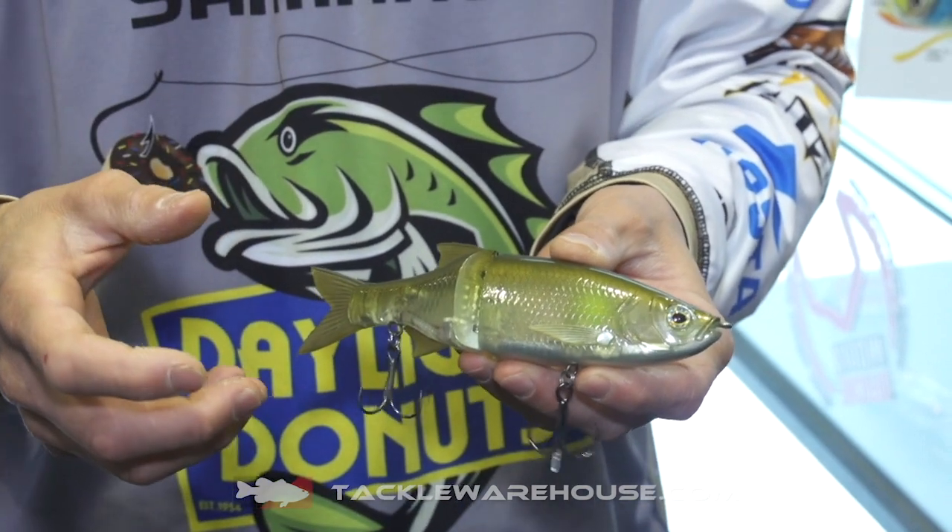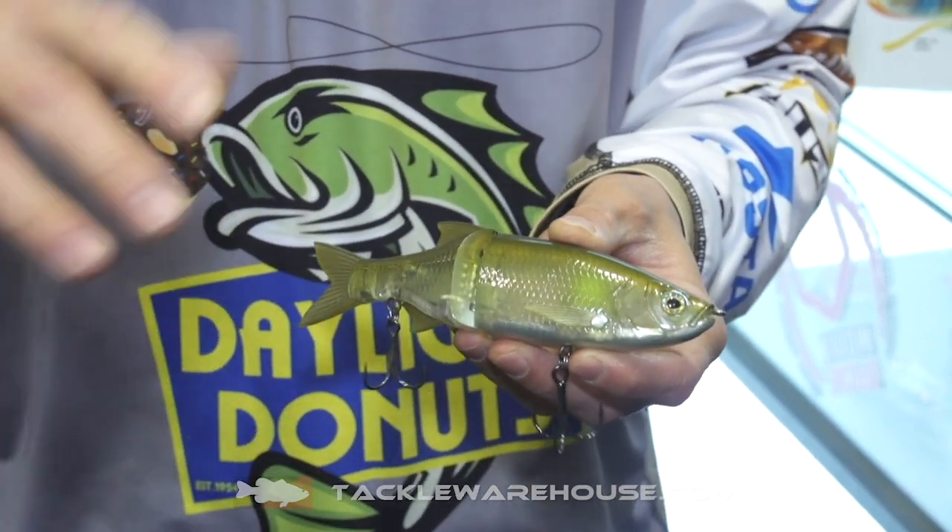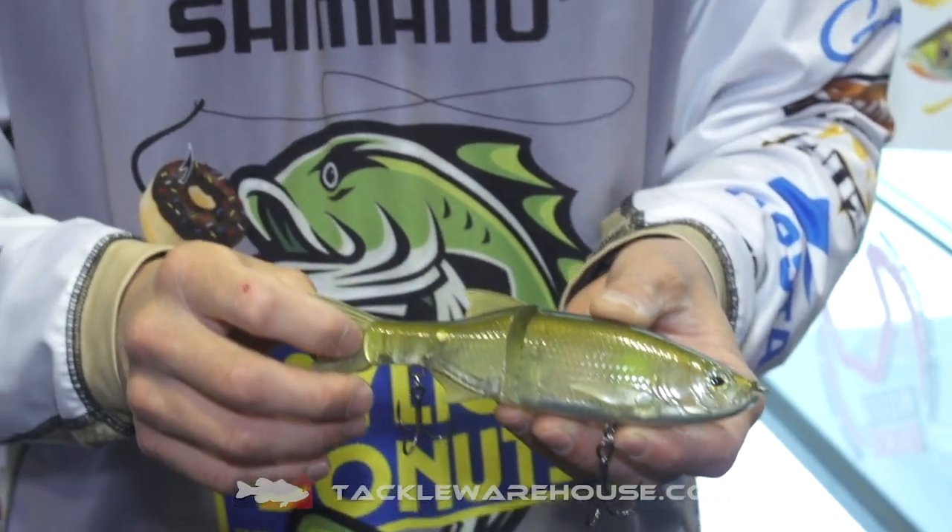If you're working this bait fast and you make a fast twitch at the end, it'll turn around on you and turn back towards the fish — a couple really cool things about it. These will be soon available on Tackle Warehouse.